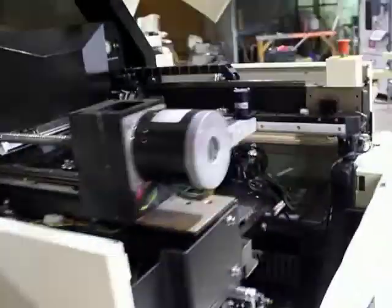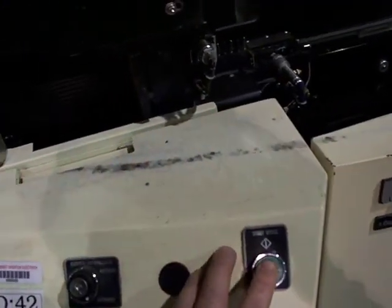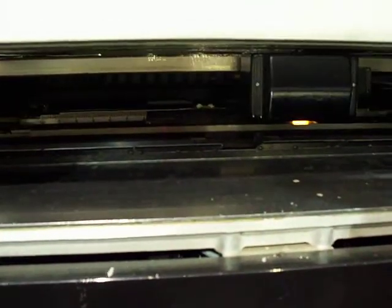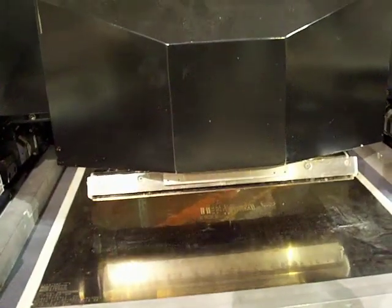We've got a board set up on the rails here, so we'll remove the board. This board will come in, start a cycle — the board will come in, it's clamping. Look-up-down camera system, the board comes up to the stencil, and there's a print stroke.